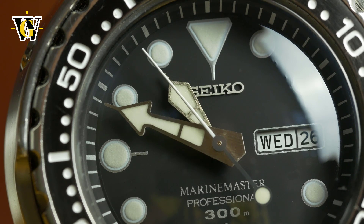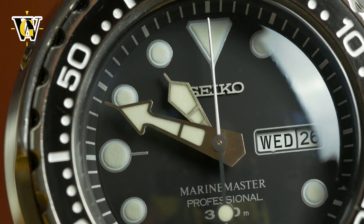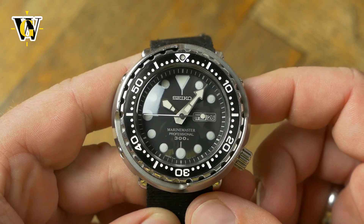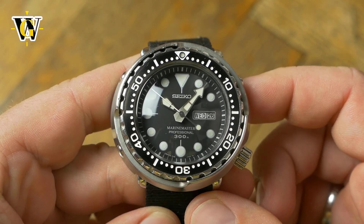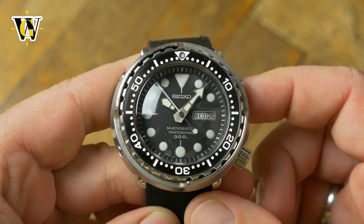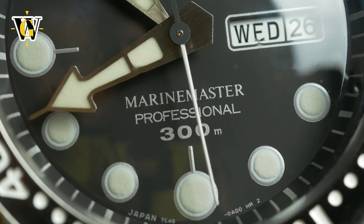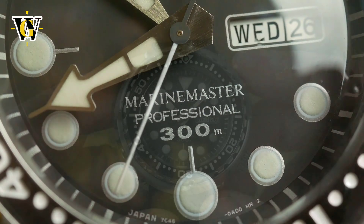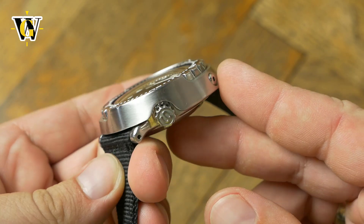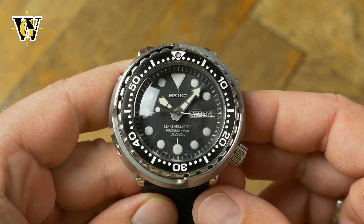While this one uses the traditional Tuna hands, the newer model uses a variant of what many call monster hands, as the design was first used on the legendary Seiko Monster. Although many purists hated Seiko for abandoning this design, the new handset has slowly grown on people. The older version also features the legendary Marine Master inscription on the dial and the beautiful S-signed crown, both replaced with the new Prospex logo on the newer version.